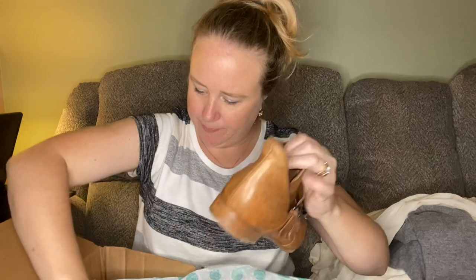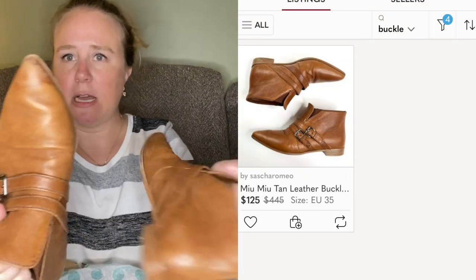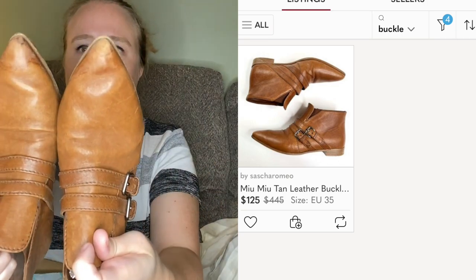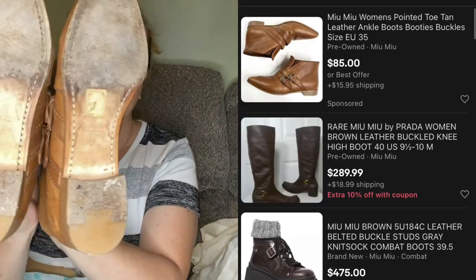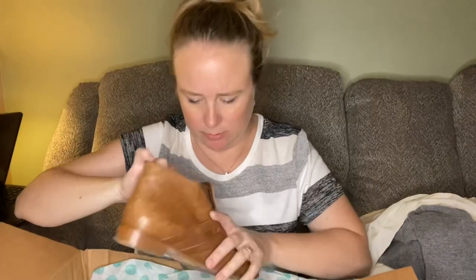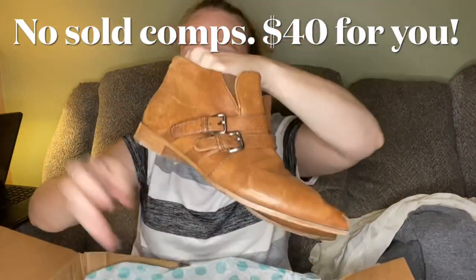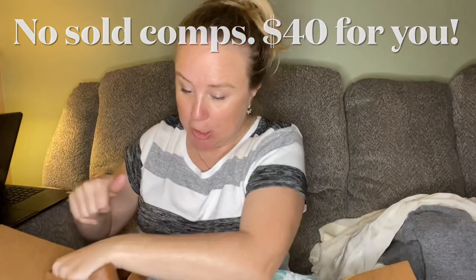And last we have a pair of Miu Miu booties — perfect for this season. A little worn; this one looks a little more worn, but I think with some Doc Martens Wonder Balsam they will spiff right up. There are the bottoms — they have buckles and they're a size 37. Some heel drag, so they're definitely used, but I'm sure somebody will still appreciate being able to own a pair of Miu Mius at a reduced price.